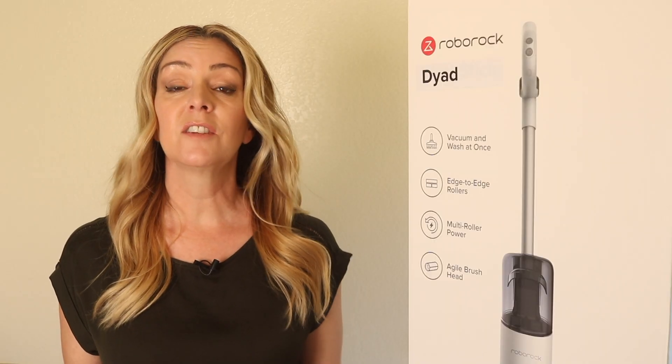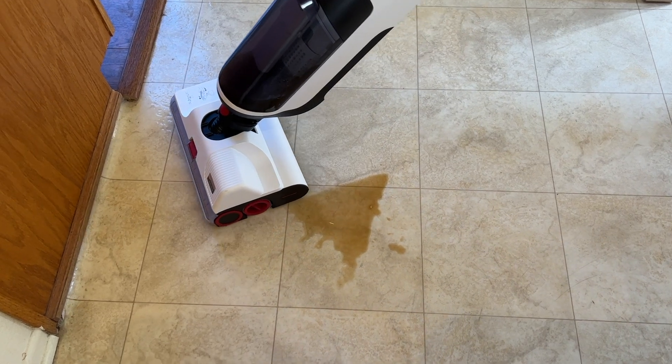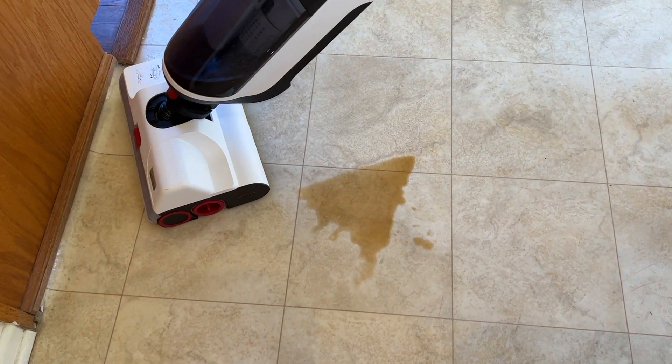The Roborock Dyad has a floor drying mode that runs the rollers essentially without adding more water to the floor, which is great for removing residual wetness. On a full charge, the Dyad should give you about 35 minutes of total cordless cleaning time. Overall, I am really happy with how this floor cleaner performs. It powers dried-on dirt from both my tile and hardwood floors, and I love the versatility of the wet-dry performance — it means I don't need to vacuum first and then mop. The addition of a drying mode is also a nice touch.